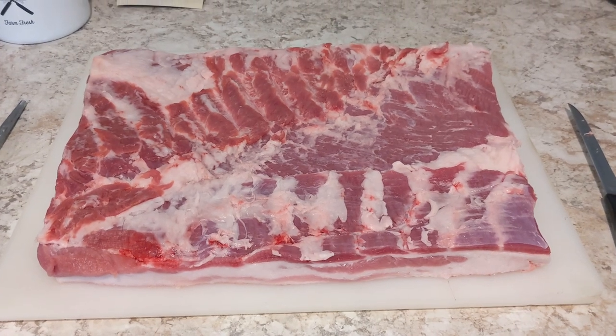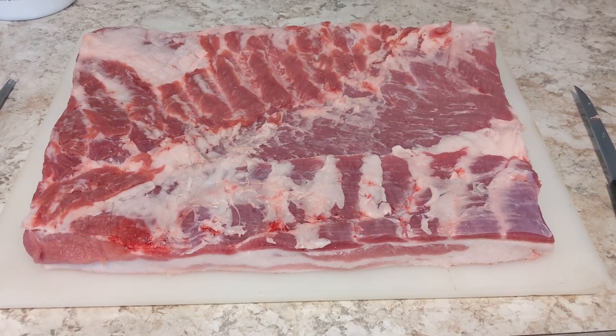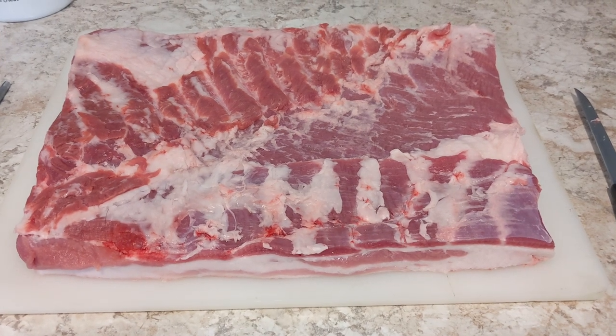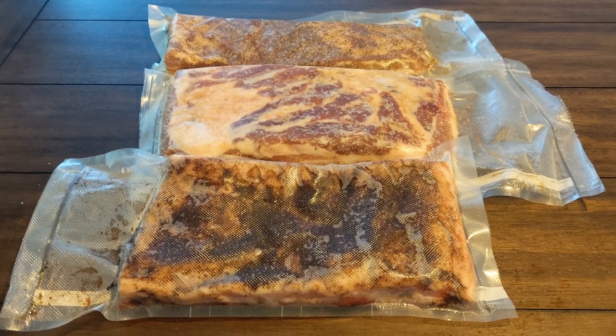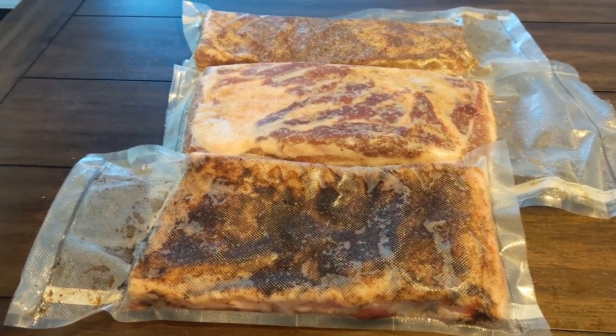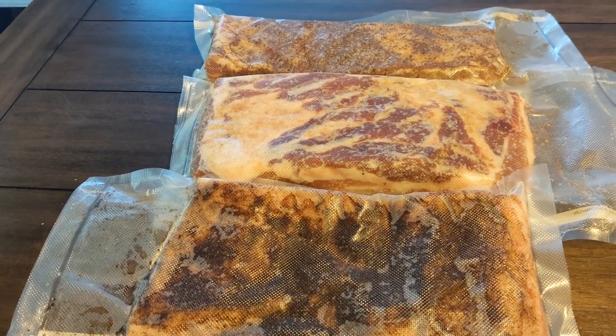We took this nicely trimmed side of pork belly and cut it into three pieces before applying three different flavored cures to make bacon. We have coffee rubbed in front, brown sugar in the middle, and black peppercorn in the back. Just seven days in the fridge before we smoke it and slice it into the most incredible bacon ever.